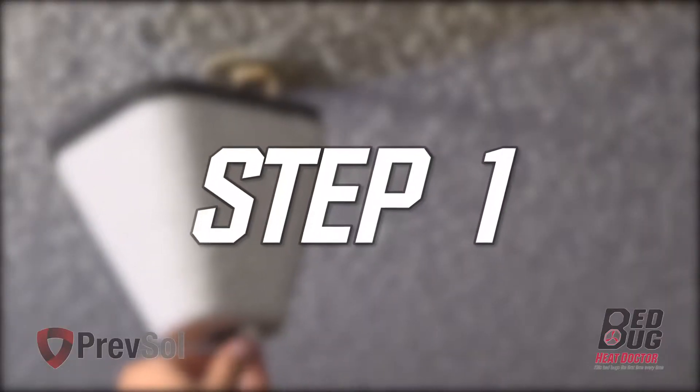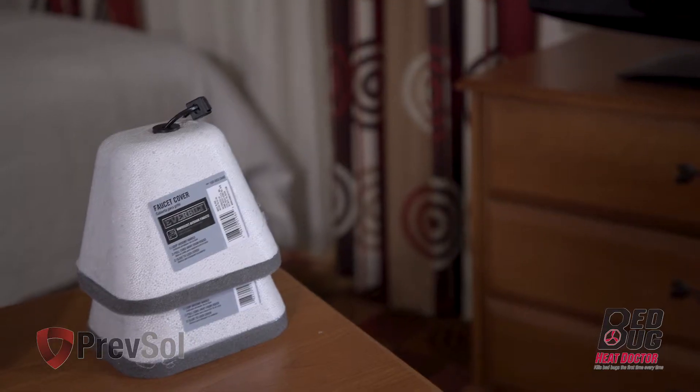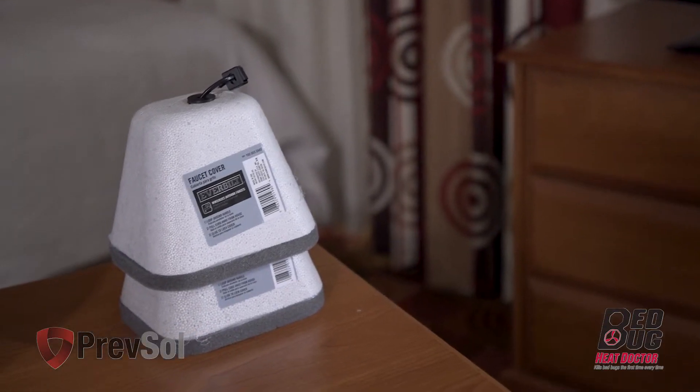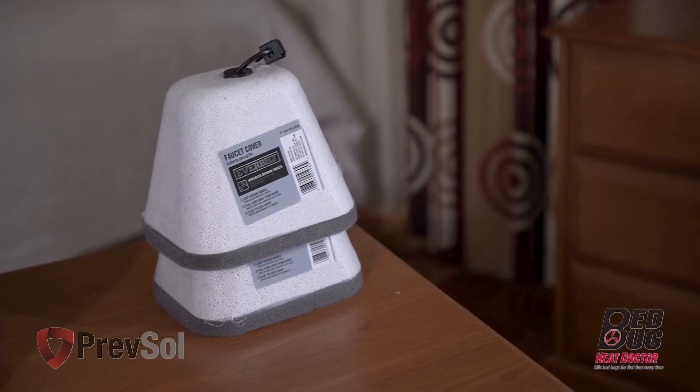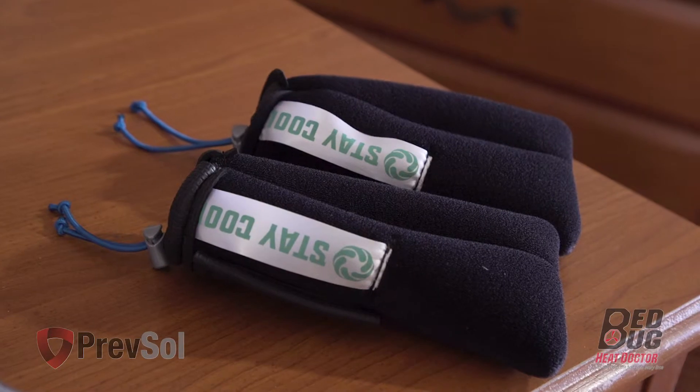Let's get started with step one. In this step, you'll cover your sprinkler heads. You can use styrofoam covers from a local hardware store or call us to order more. Also available in our premium package is the Stay Cool Sprinkler Cover.